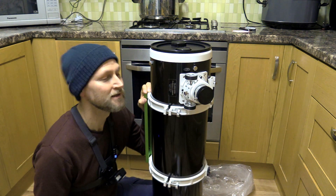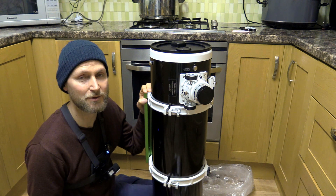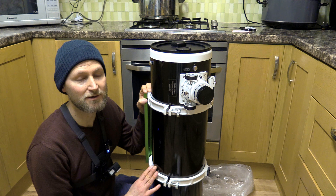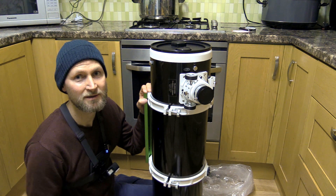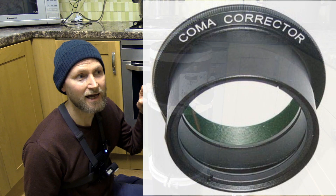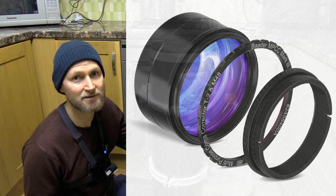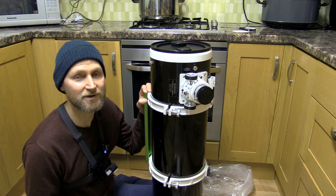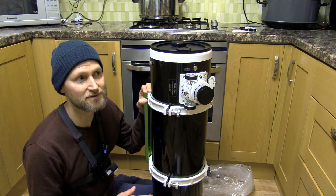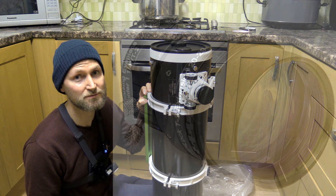If you choose this for deep sky imaging, you're going to want a coma corrector with any large sensor, because these are fast curved mirrors and they will show coma towards the edges. The spherical aberration has been taken care of by the parabolic mirror. You can get the Sky-Watcher coma corrector which acts as a 0.9x reducer taking it down to f/4.5, or the Baader coma corrector which has no reducing factor but reportedly shows slightly less glare off bright stars. The Sky-Watcher is very affordable and effective, but the Baader is probably the better option for bright stars.